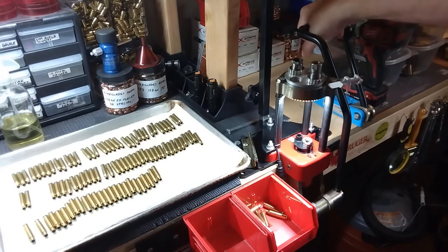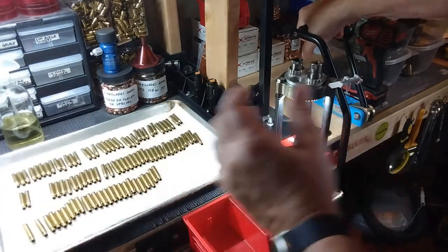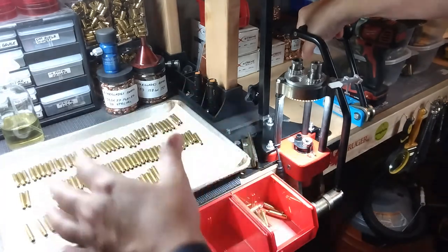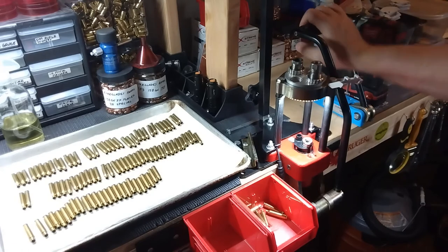Once I'm done, they'll all go back into the wet tumbler with no pins, just to clean all the oil and any brass shavings off. They'll go back in the tumbler, clean them one more time, dry them, and at that point they'll be ready to load. All right, see you in the next video.